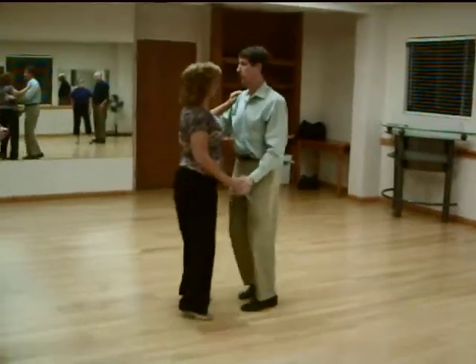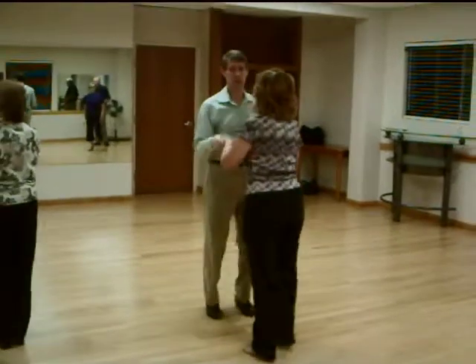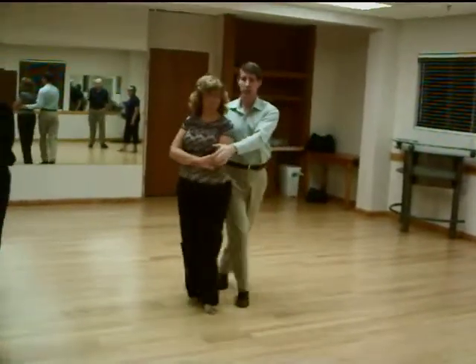You can throw her out as well. You throw her out, but you want to keep double handholds when you throw her out. So then you go into our cradle. Now, off the cradle,